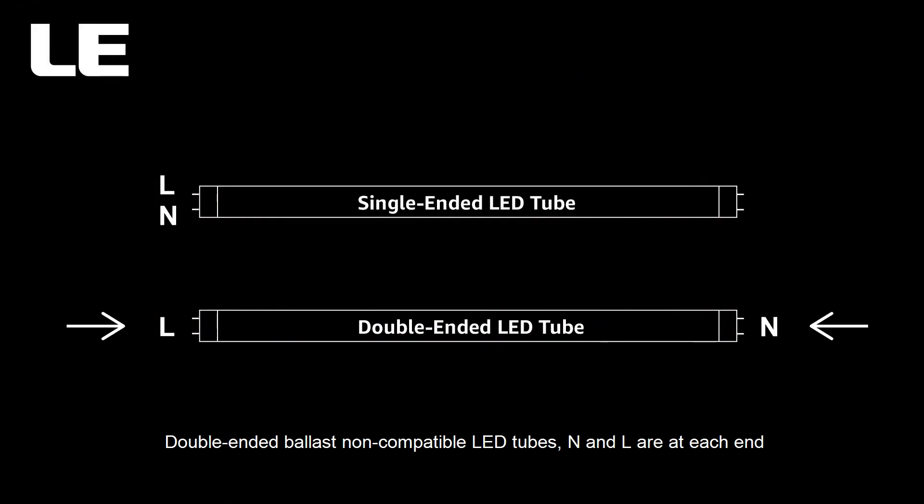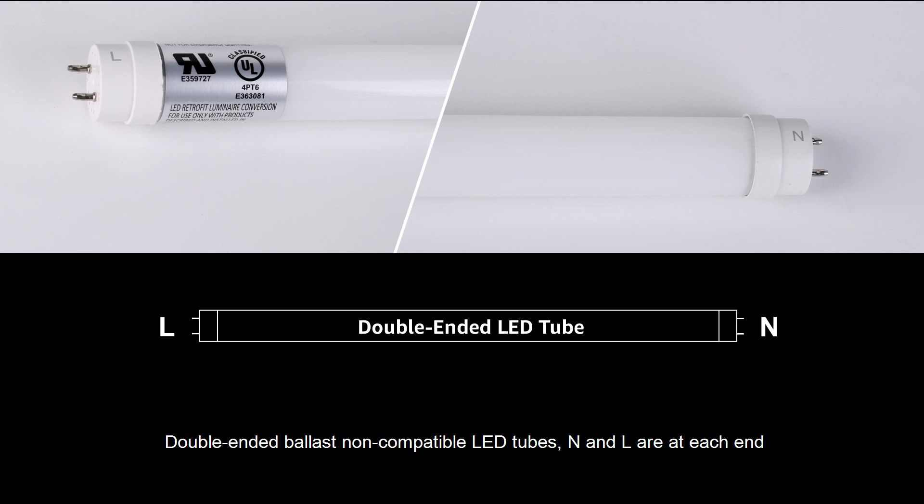Double-ended ballast non-compatible LED tubes: N and L are at each end and need to be equipped with shunted lamp holders.